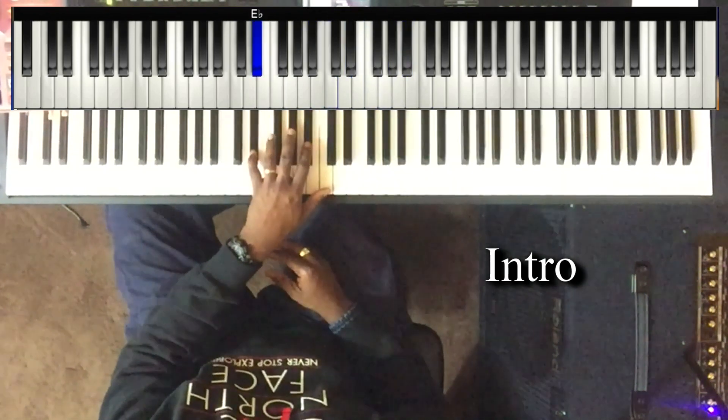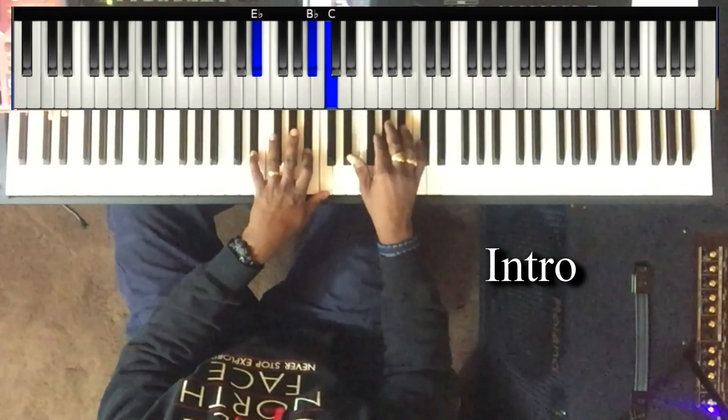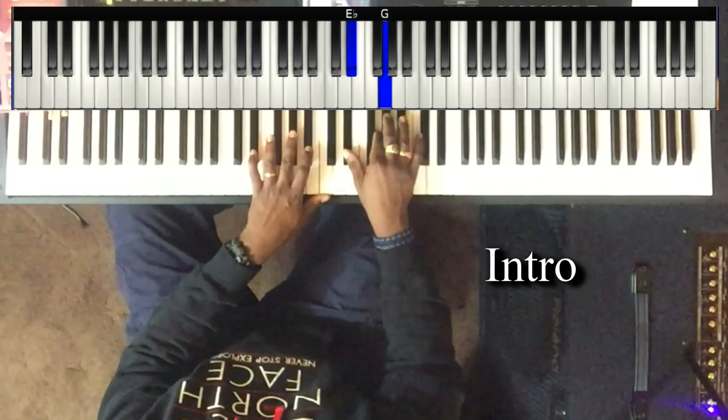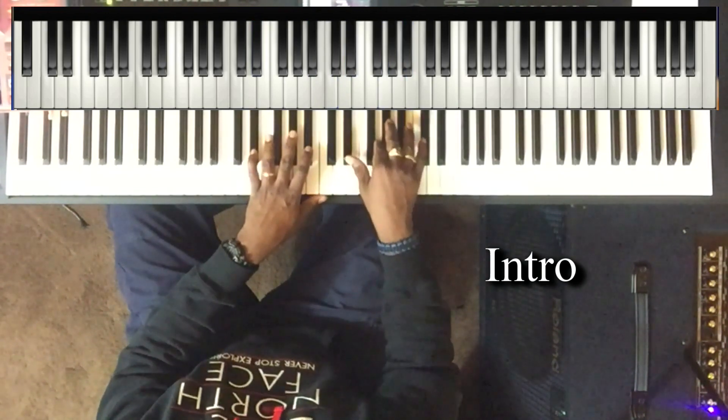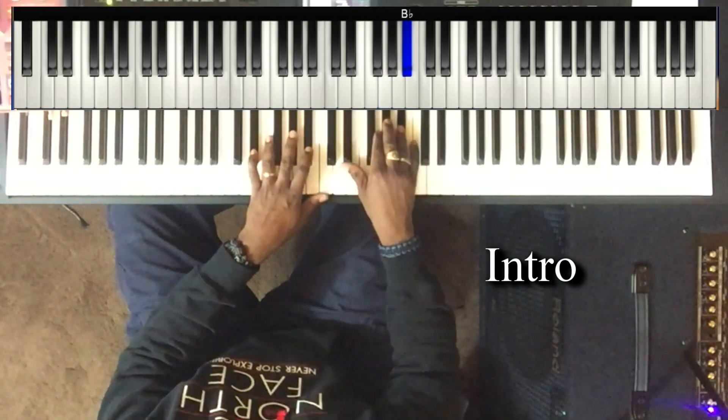Left hand plays E flat, B flat, and C. Right hand is E flat and G, and the G walks up: G, A flat, B flat, G, A flat. From the top again.